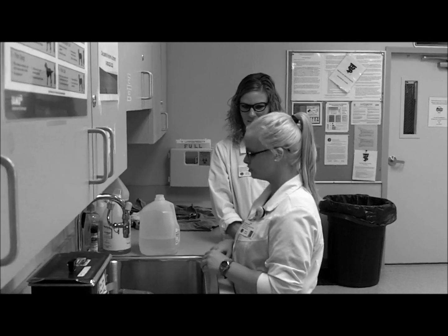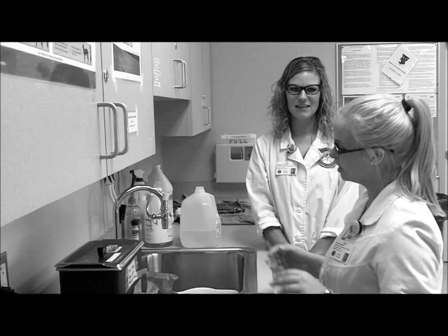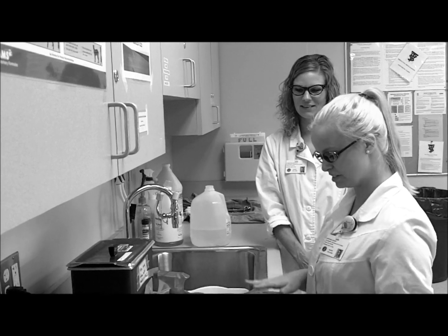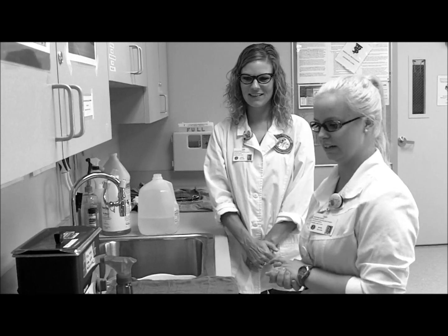Next, we scrub our instruments, making sure to get in all the nooks and crannies. Then we move to the ultrasonic cleaner where the tools are put in for 15 minutes. After that's finished, we set them out to dry and we spray the moving parts with the milk bath to make sure they're lubricated.